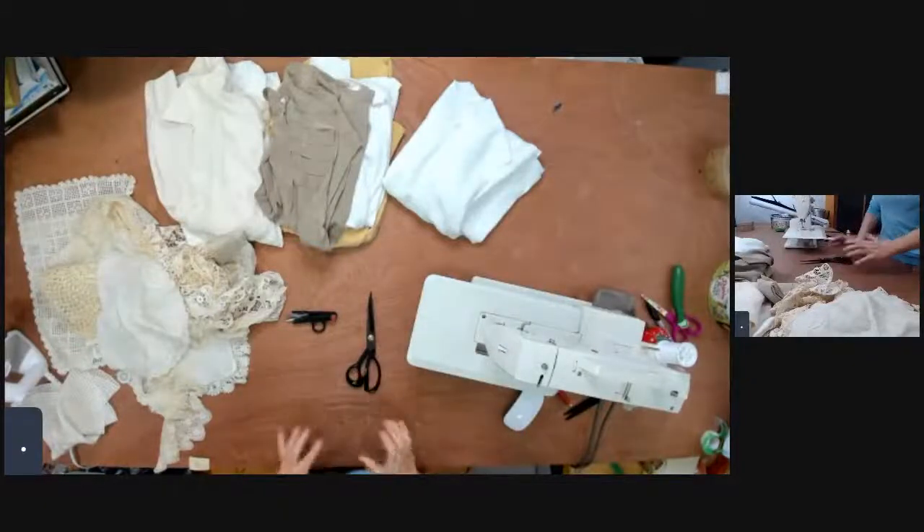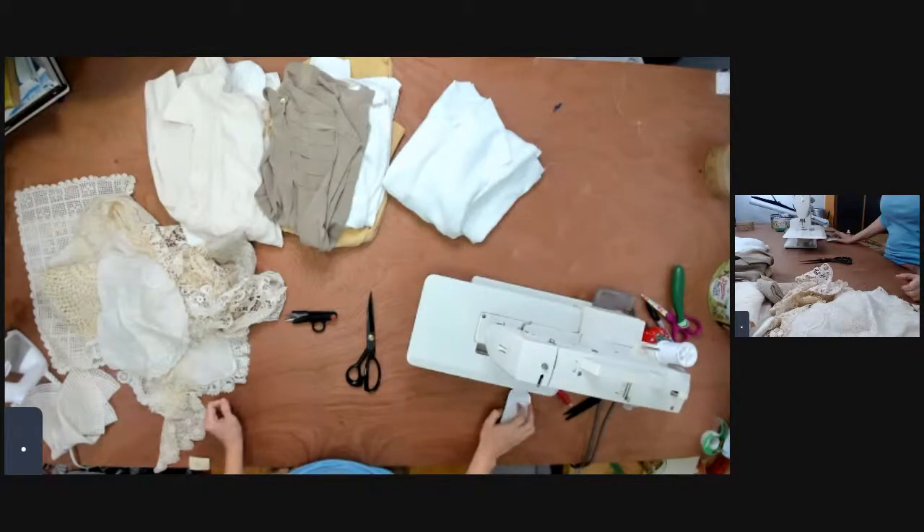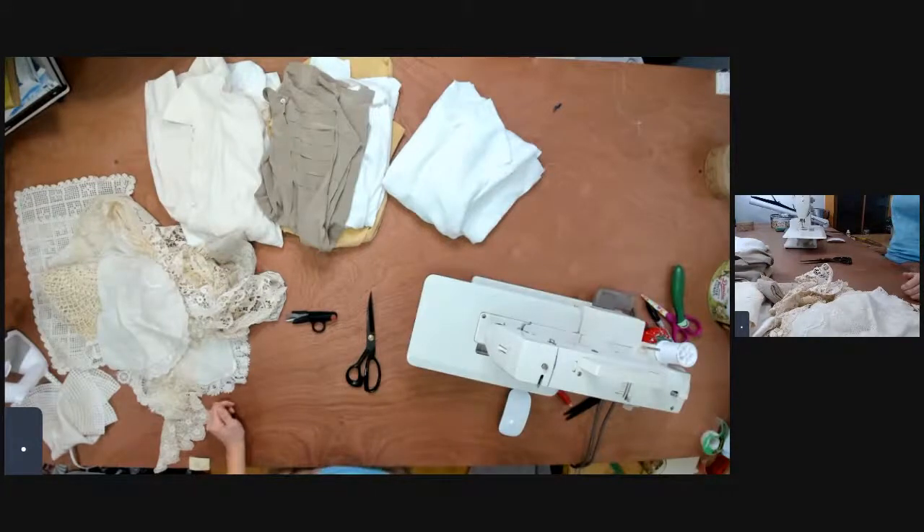I was a little late because I was recording the workshop and then you know there were a bunch of changes. Usually I prepare the class but today I wasn't able to prepare, so it's fun because we're gonna do it together. Hello, welcome to Wardrobe School, where you learn how to make clothes to sell or for yourself. I'm Vanya.